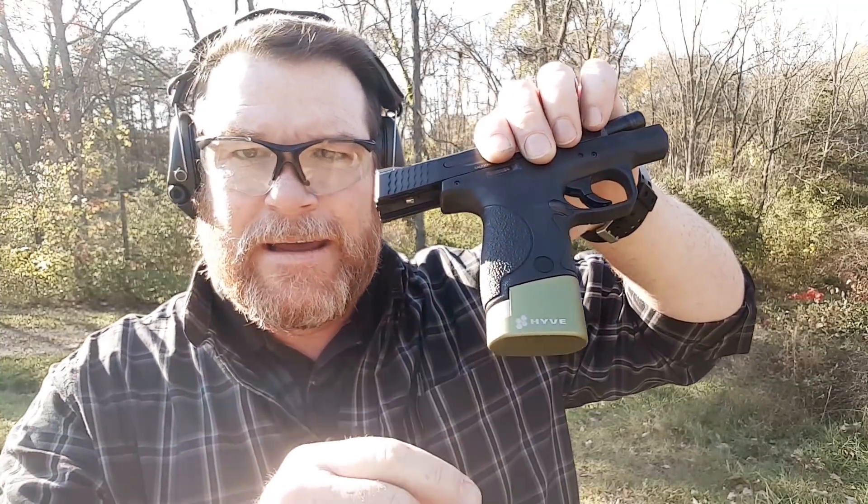Now a good friend of mine, Big Johnson, he's got a really good relationship with the guys over there at Hive, and you may have seen a lot of his videos — that's how I learned about it.